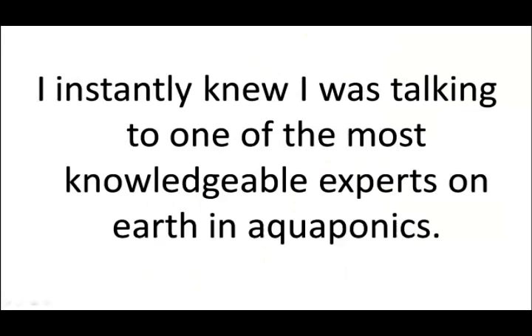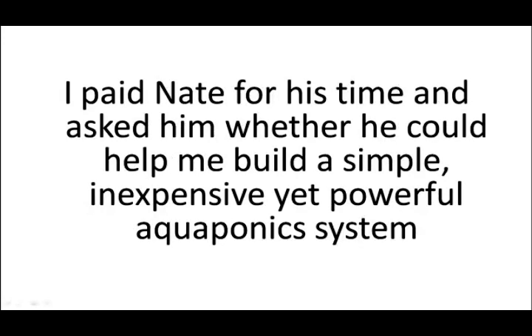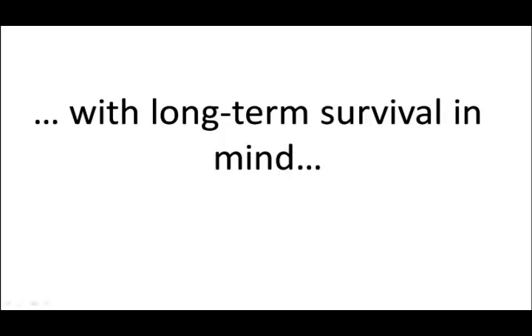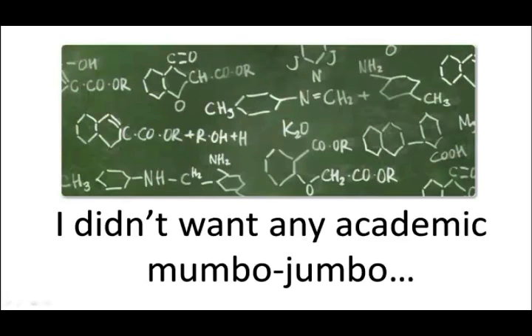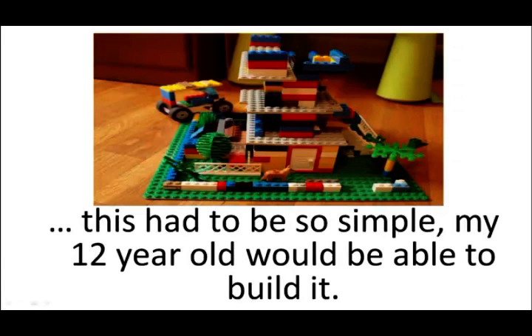After a few minutes with him on the phone, I instantly knew I was talking to one of the most knowledgeable experts on Earth in aquaponics. I paid Nate for his time and asked him whether he could help me build a simple, inexpensive, yet powerful aquaponics system — with long-term survival in mind. And one more condition: I didn't want any academic mumbo-jumbo. This had to be so simple, my 12-year-old would be able to build it.